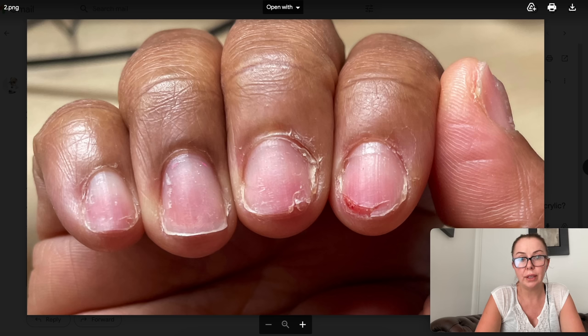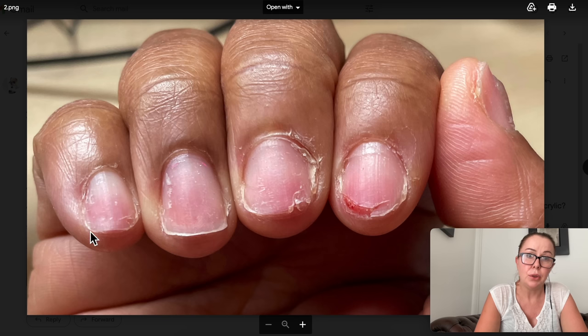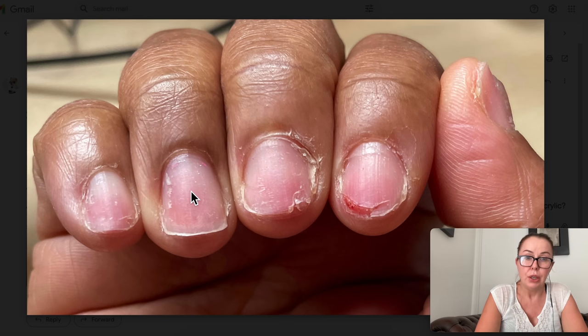The other hand doesn't have as much damage, but it is still severely damaged. We have three nails that are extremely damaged with exposed nail bed — this is a wound. I would not be applying any hardeners, nothing. See a doctor to make sure you don't get an infection. Keep the other nails as short as possible. You can tell how damaged they are by how red they are and by how the nail kind of curls up. Probably 50% or more of the nail is gone.